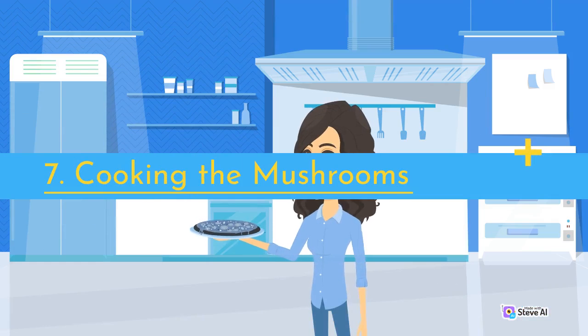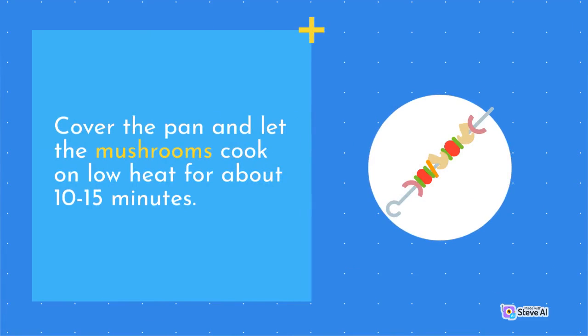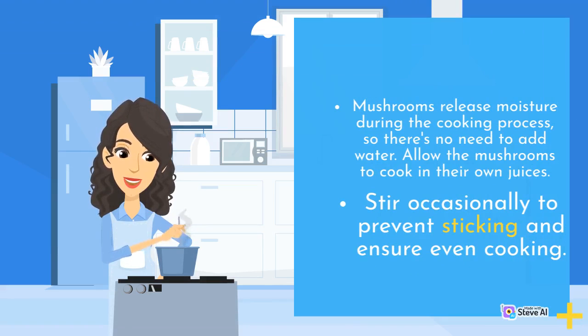Cooking the Mushrooms: Cover the pan and let the mushrooms cook on low heat for about 10–15 minutes. Mushrooms release moisture during the cooking process, so there's no need to add water — allow them to cook in their own juices. Stir occasionally to prevent sticking and ensure even cooking.